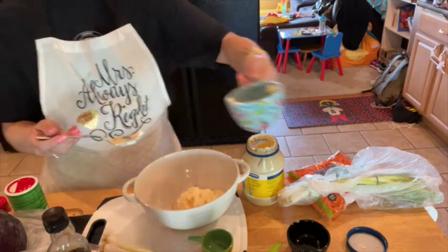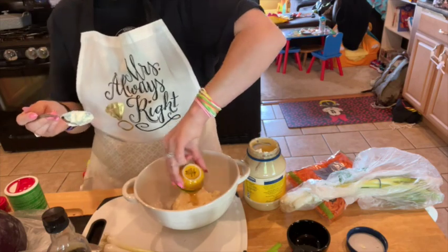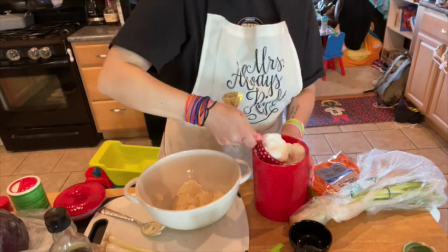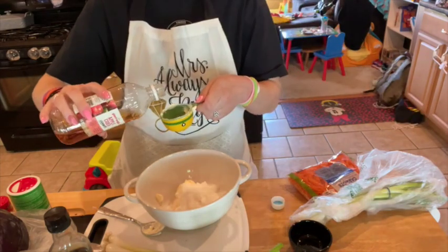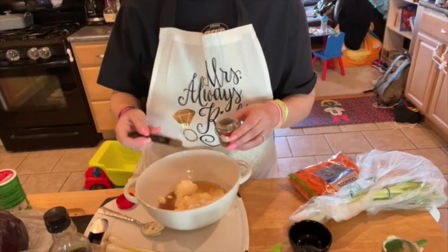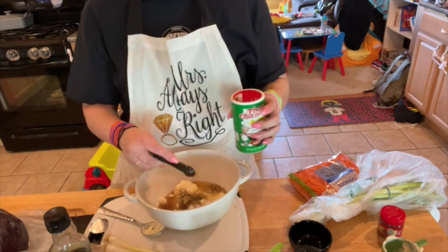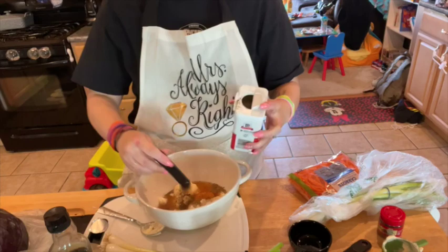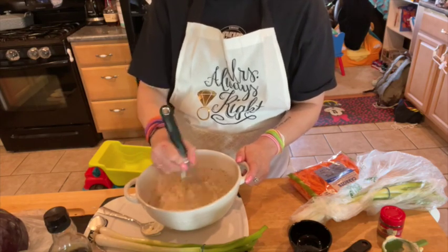To prepare the coleslaw, whisk together the mayonnaise, sugar, cider vinegar, celery seed, creole seasoning, and black pepper in a large bowl. Mix well to combine.